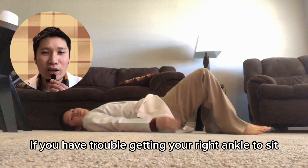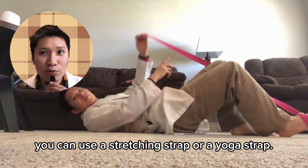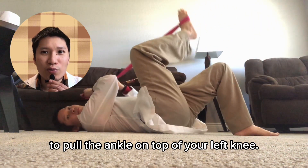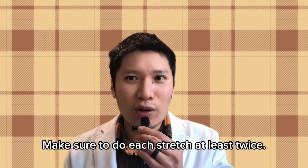If you have trouble getting your right ankle to sit on top of your left knee, you can use a stretching strap or a yoga strap. Wrap it around your right foot and then use your hands to pull the strap to pull the ankle on top of your left knee. Make sure to do each stretch at least twice.